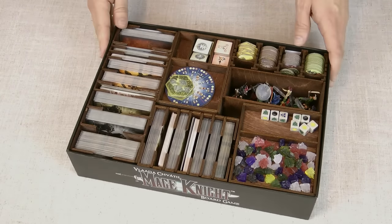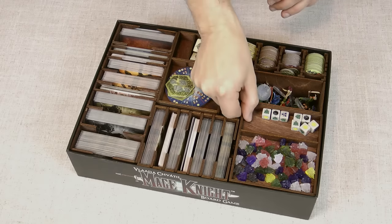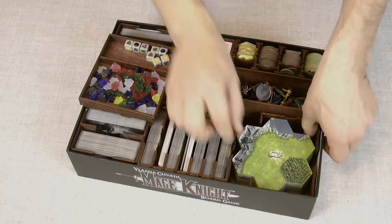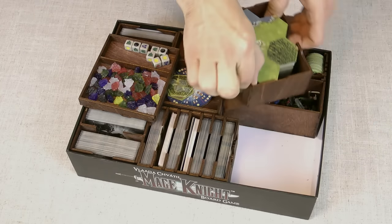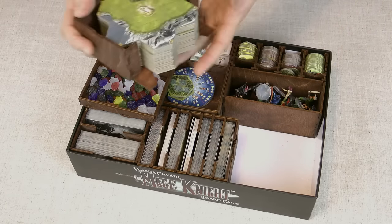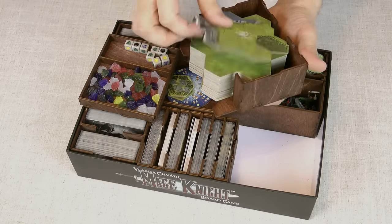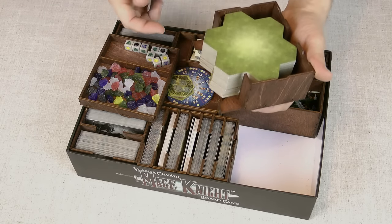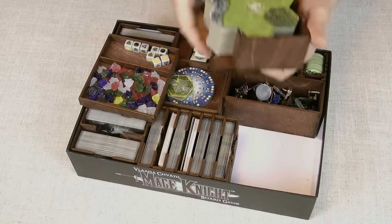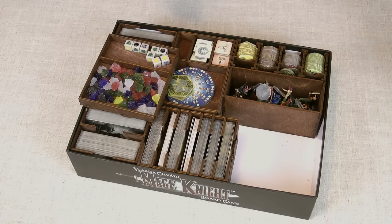Here is the finished product with all the components in. A couple of these trays are easily removable so you can see what's underneath. This is probably my favourite part of this box set — the holder for the hex tiles. They all fit nicely in here and they don't fall out because of this clever design, but you can take them from the top. At the start of the game you shuffle these, decide which ones you're playing with, and then just take from the pile as you go. You take that out and put it on the table.